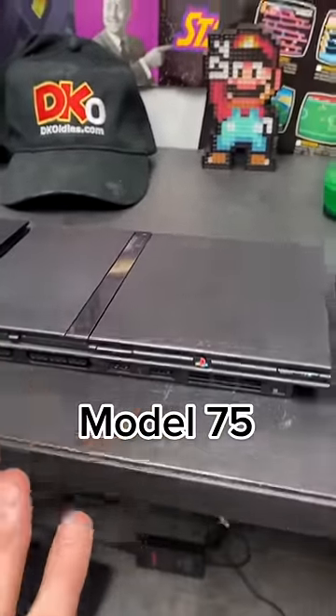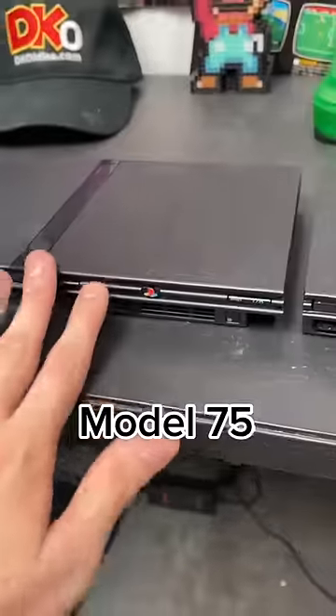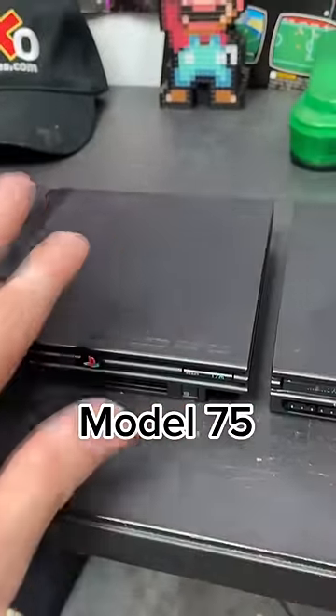The second one doesn't have much superficial difference, although there's no push tab right here. Also, they changed the laser up that reads the disc inside.